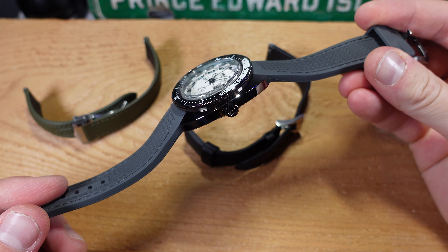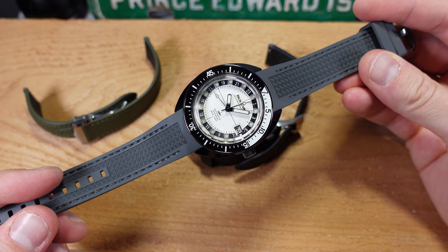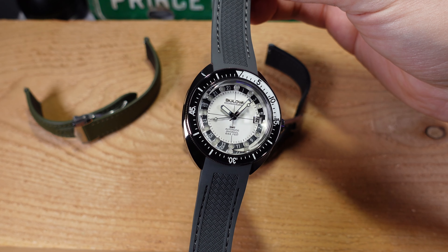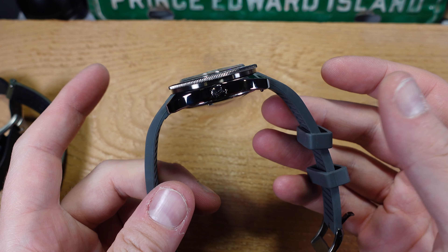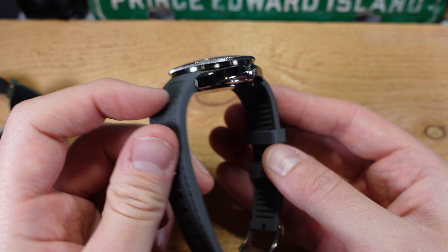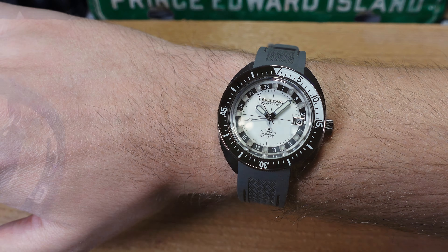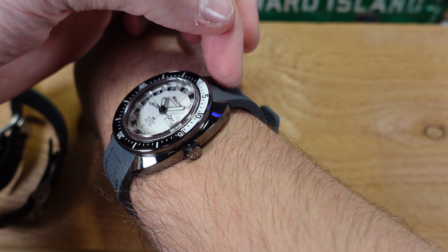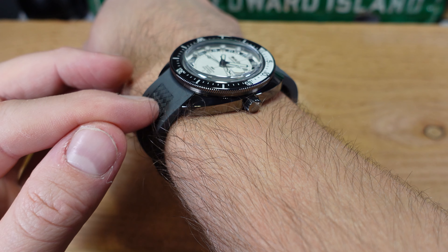The next significant negative is the included FKM strap. The rubber is soft, supple, and looks fantastic — so what's the complaint? On the ends of the rubber, as you'll see in the video, it flares out, and because there's some internal plastic to strengthen the ends, it doesn't conform to a smaller wrist. On my wrist it's comfortable, but it doesn't sit nicely — I get ugly gaps either at the top or bottom depending on where the watch is positioned. That's why I ended up switching to a sailcloth strap, which works much better for me.